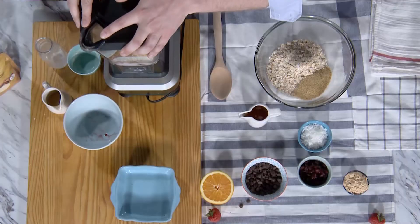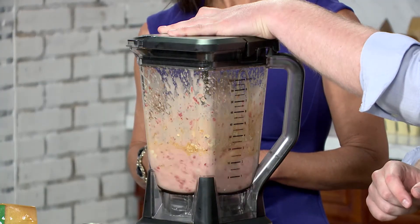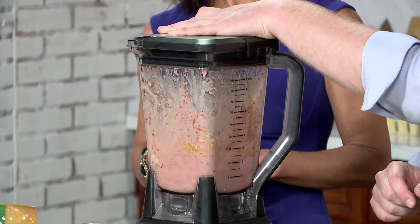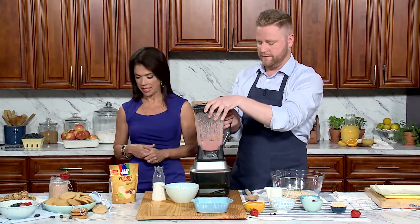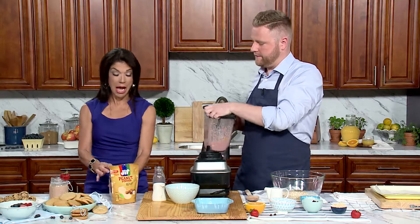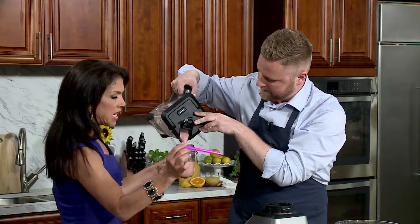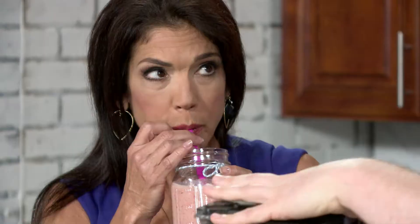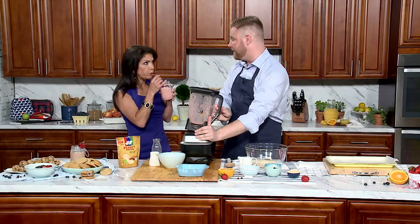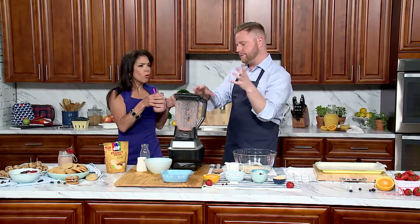Voila! The magic. Let's blend it all up real quickly. I have an empty glass and I will pour you some. Making this in the morning can be a little cumbersome. Well, it's actually pretty easy, but if you want to make it even easier, you can pre-portion your ingredients out the night before. You can put the strawberries in a bag and then you just put everything in and you're ready to go. Fabulous!